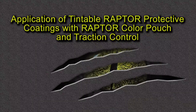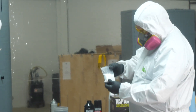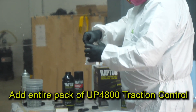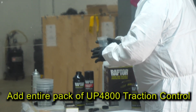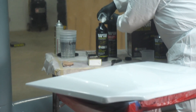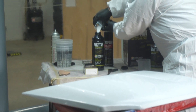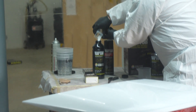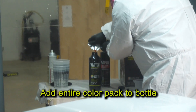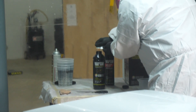The Traction Additive is packaged in a convenient 200 gram resealable bag that can be added to one bottle of Raptor for a typical skid resistant application. It's clear so it won't affect the color whether you're adding it to a black or a tinable bed liner. Next I'm going to add the color pack — today I'm using Orange, part number UP4867 — and shake it for about two minutes.